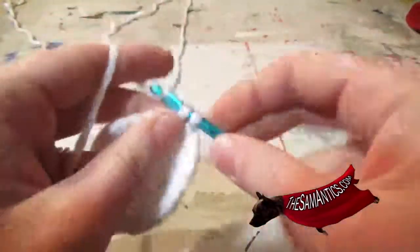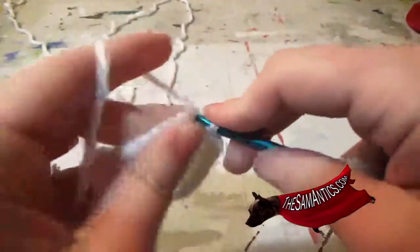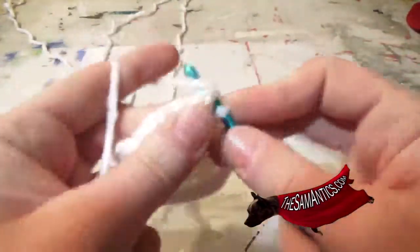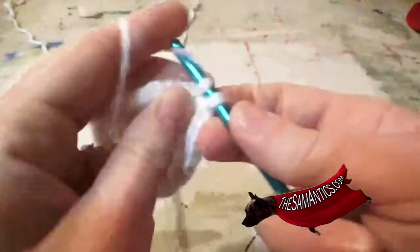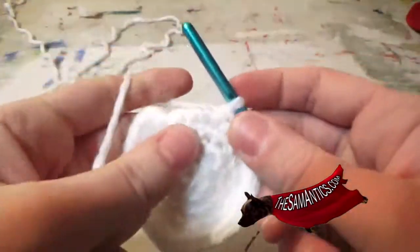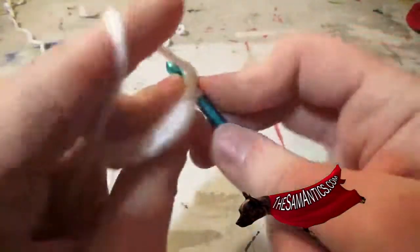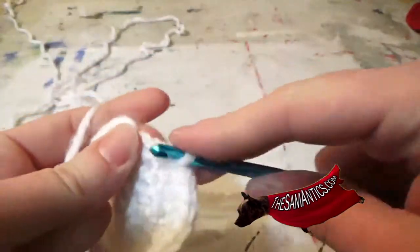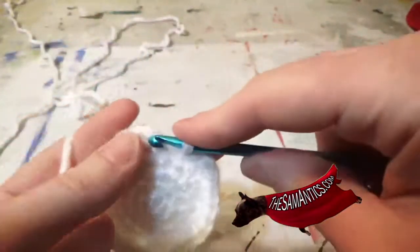Twice in the next one. One and one. Twice in the next one. One, one, and one. Now in the next stitch you're going to single crochet two times, and then once in the following two stitches, and then link back with a slip stitch.